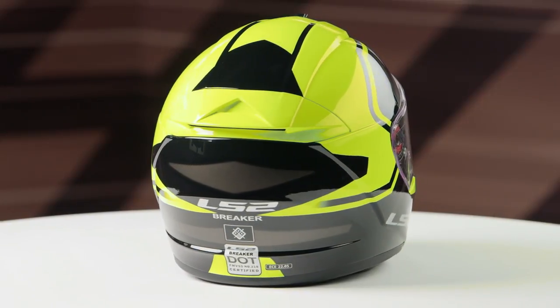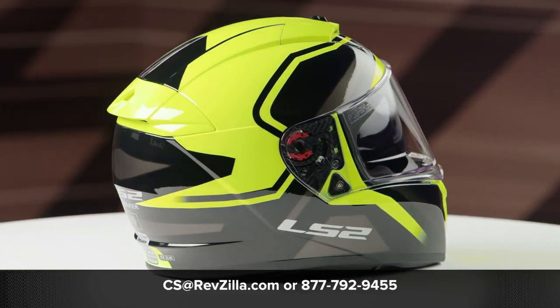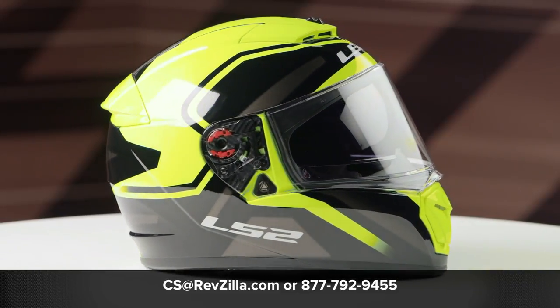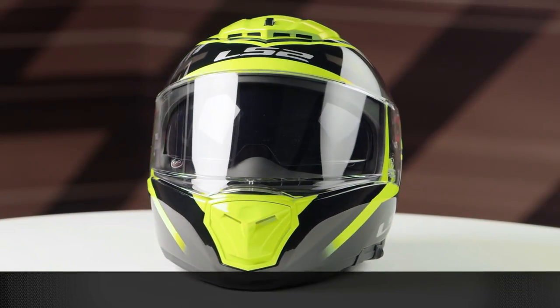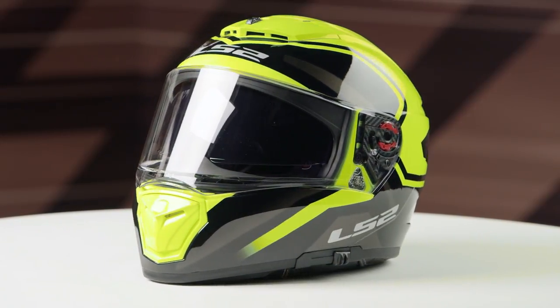You have one clear face shield included in the box. If you want to learn more about the LS2 Breaker Helmet, click the info button, head over to RevZilla.com, and once you're there, you can check out the detailed breakdown video where we give you all the facts about this particular lid. See you again later!